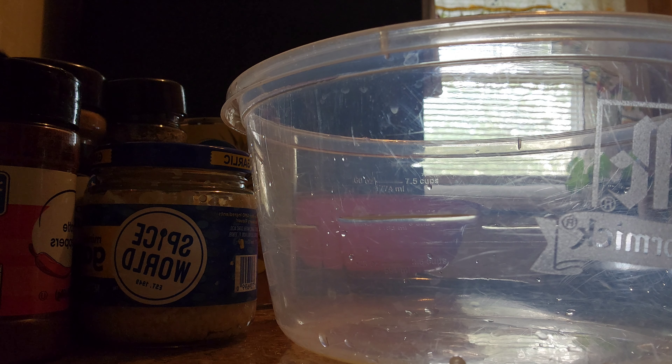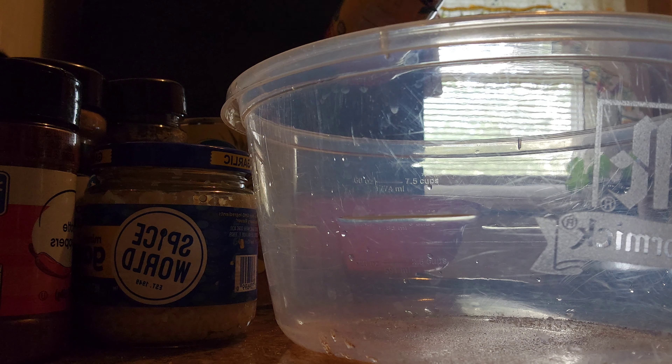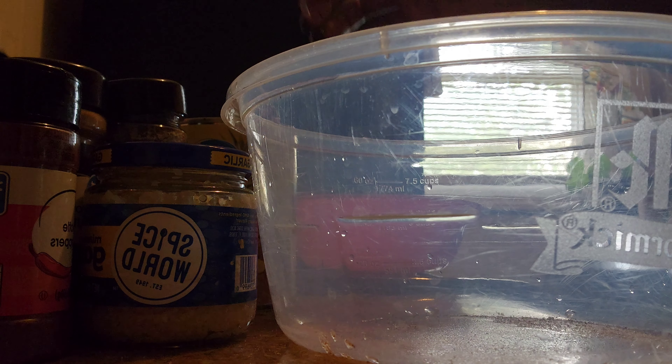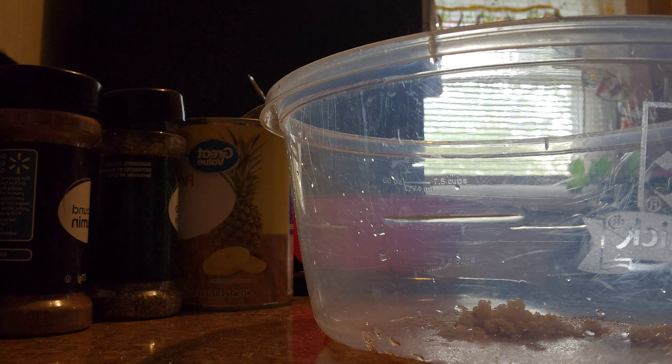I'm adding extra seasonings because I want very seasoned stuff. So I am going to be adding Slap Ya Mama to both recipes — not much, just enough for tasting. Both require black pepper and both require some minced garlic.